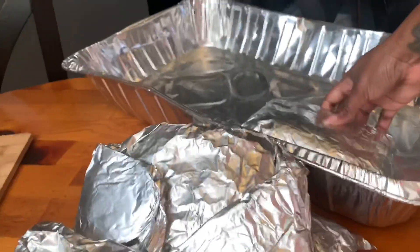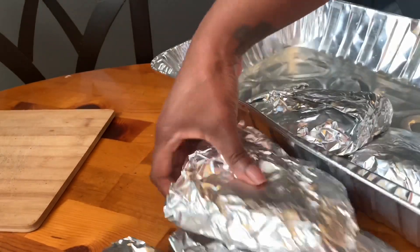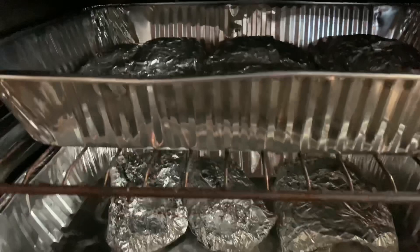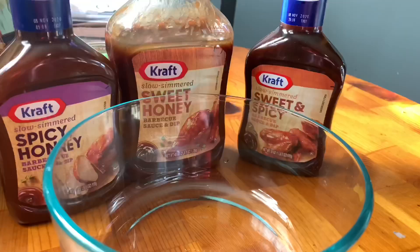You can marinate them like this, but I'm just going to go ahead and place them in the oven still in their individual foil packs. I have the oven on 250 degrees and I cook these for about four hours.